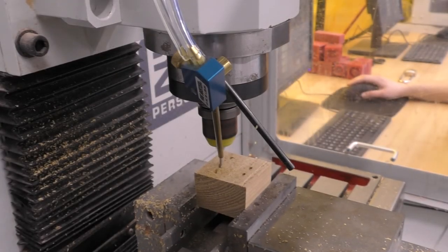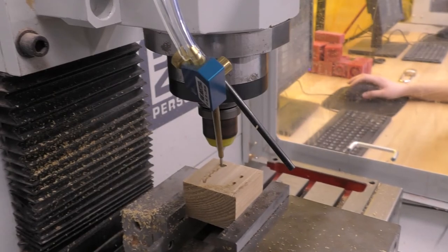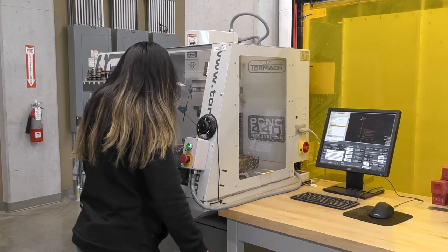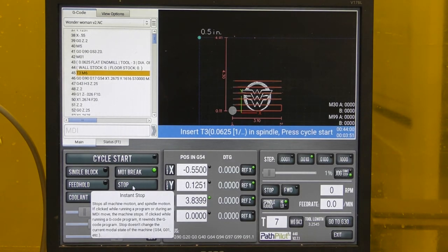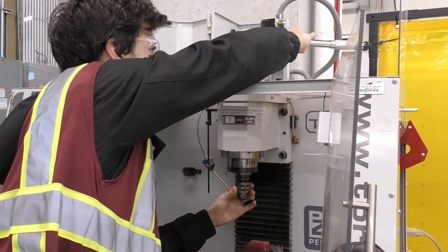While the program is running, activate the coolant to reduce heat buildup on the tool and workpiece. CNC mills will not stop if a crash occurs, so you should always be attentive when operating the Tormach. If something sounds off, click Feed Hold so you can adjust the problem. When your program detects a tool change, the spindle will come to a stop and the controller will request a tool change. After changing out the tool, click Cycle Start to resume the program.